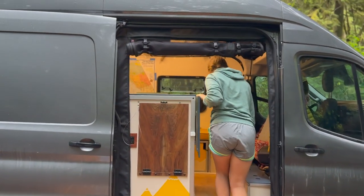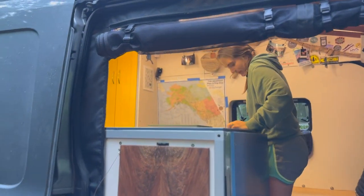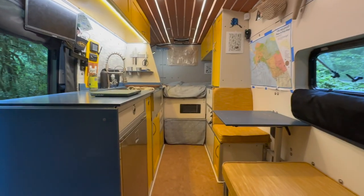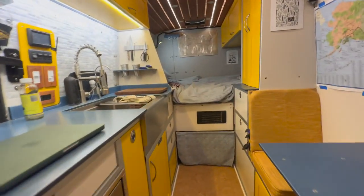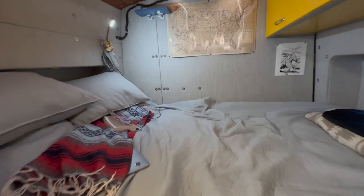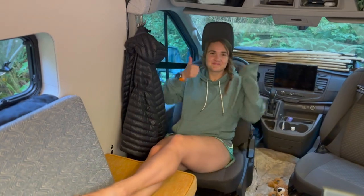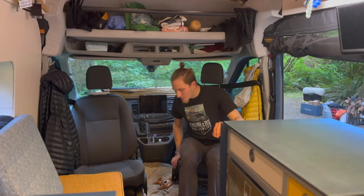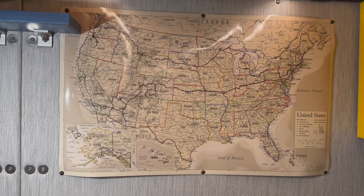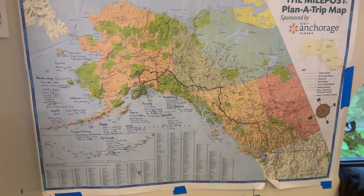That pretty much wraps up our van tour. If we were to recommend building your own van DIY versus hiring a professional, we'd suggest somewhere in between — build as many projects as you can yourself without being afraid to contract out specific ones you don't have expertise for. Especially if you're planning to live in your build full-time, knowing how to service as much of it as possible is going to save you a lot of headache when something eventually breaks.